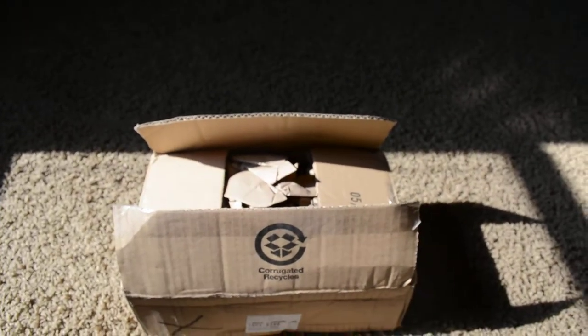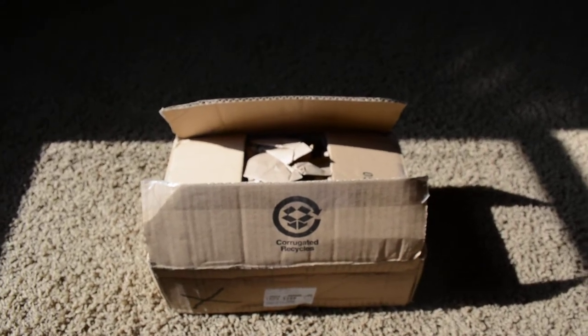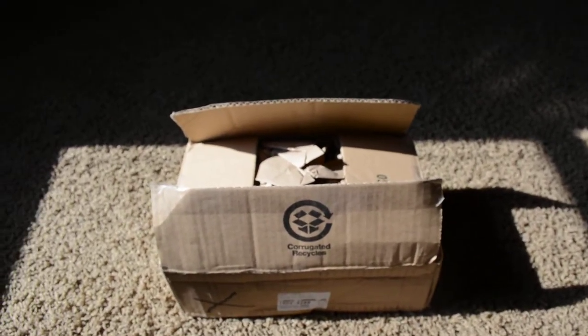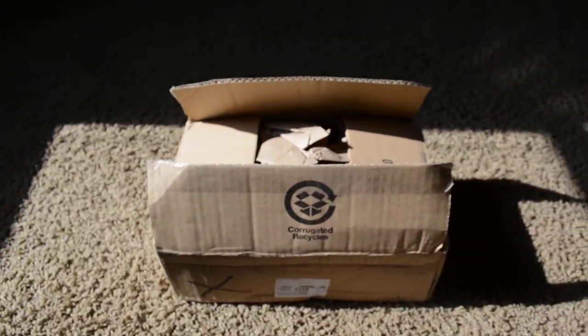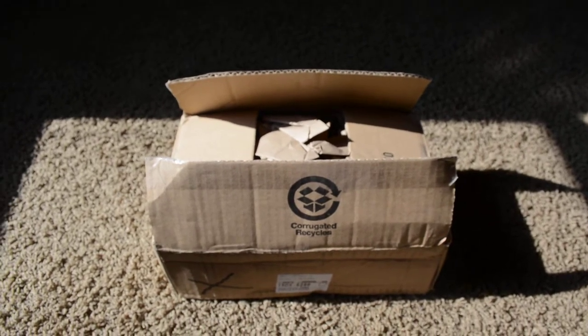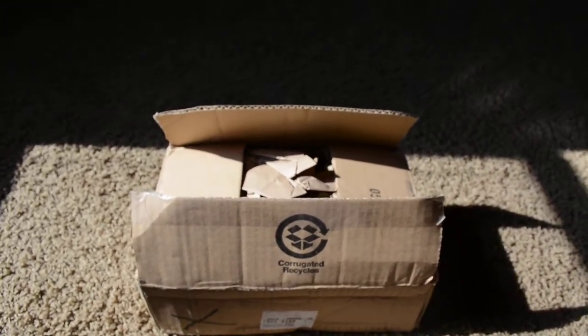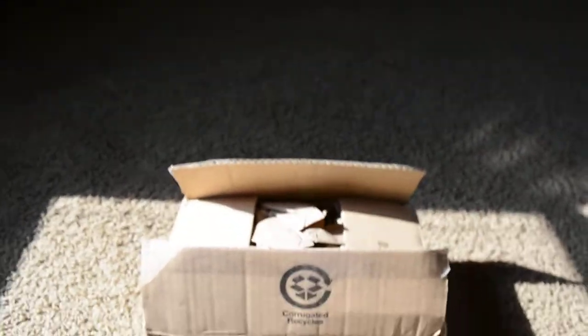Hello YouTube, it is DeadstrikeAirsoft here today. I have an unboxing for you. This is going to be the WE CKB Master PTP M9A1. This one is in tan. Basically what it is, it's a less expensive version of the KWA PTP. So it's not going to be as great, but it's still going to be okay.